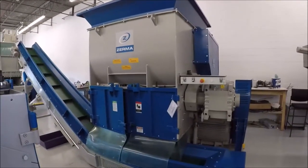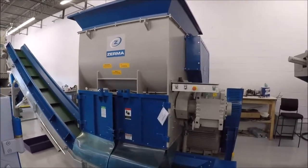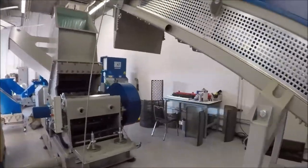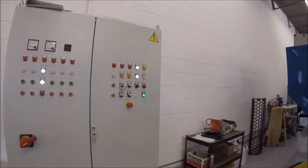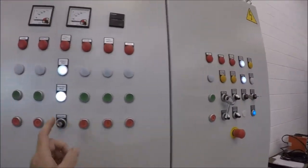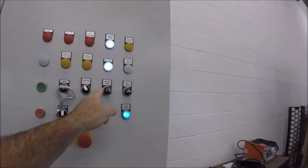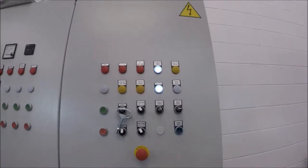This is an instructional video on how to clean a ZSS shredder. This is the front of the machine. I'm going to walk you over to the control panel. You need to adjust the control panel to allow you to work on the machine in what we call maintenance mode. The things you need to do is turn the machine from non-maintenance to maintenance mode, and then prepare the screen hydraulics so you can actually open the screen on the shredder.